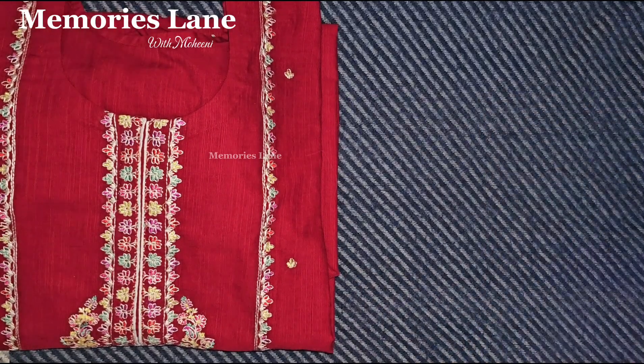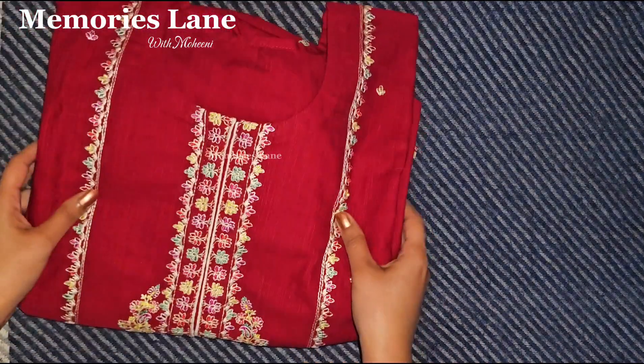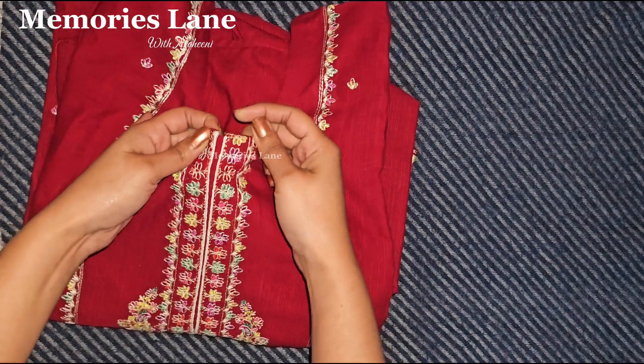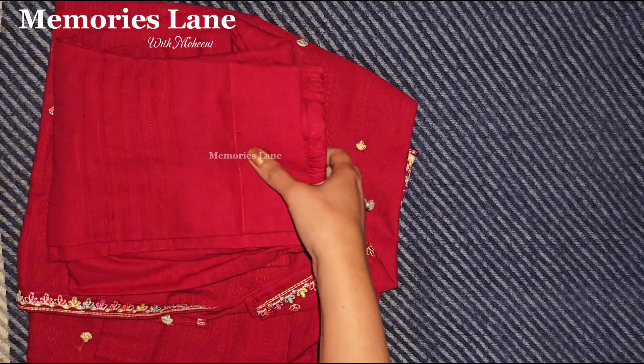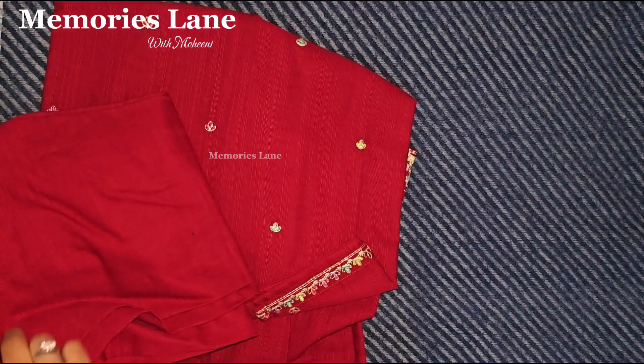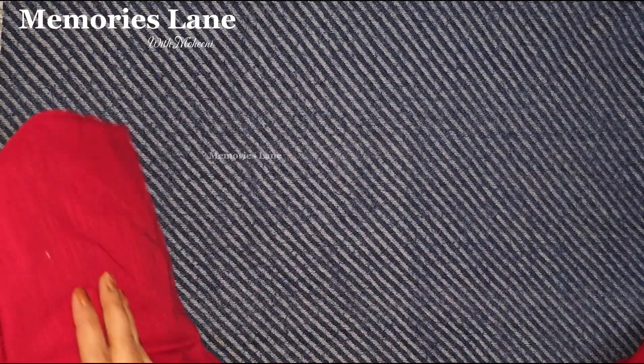We will open them one by one and share all the stitching details. If you want to copy the points, you can copy the points. If you want to stitch them, then you can do it. I am sharing all the details in the stitching.